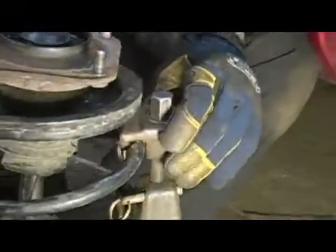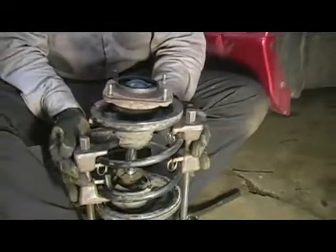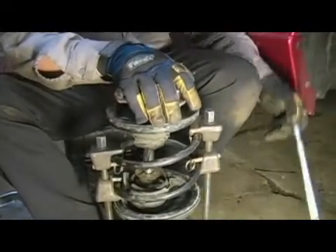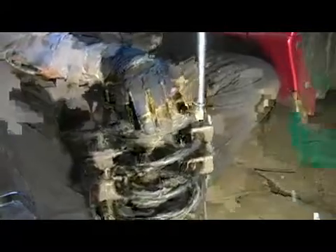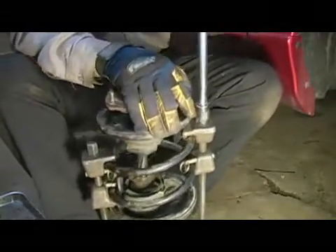Once you have your strut compressors installed 180 degrees away from each other — directly across and hand tight — you can go ahead and take your socket and begin slowly compressing the spring. This one happens to take a three-quarter inch socket.